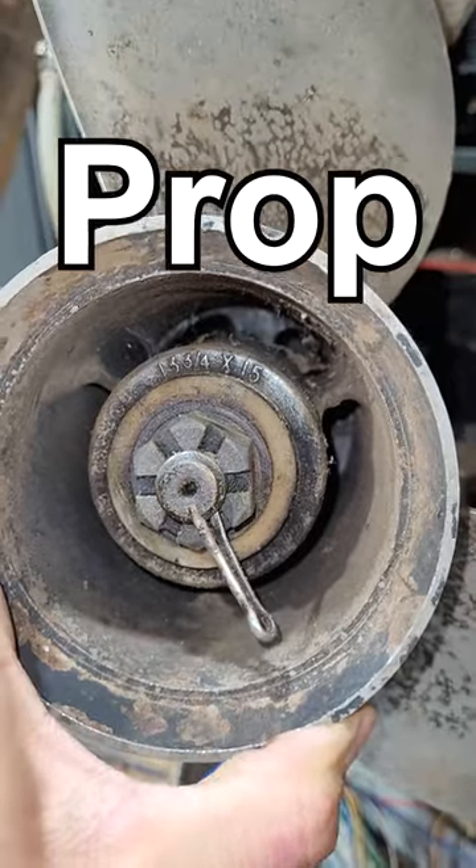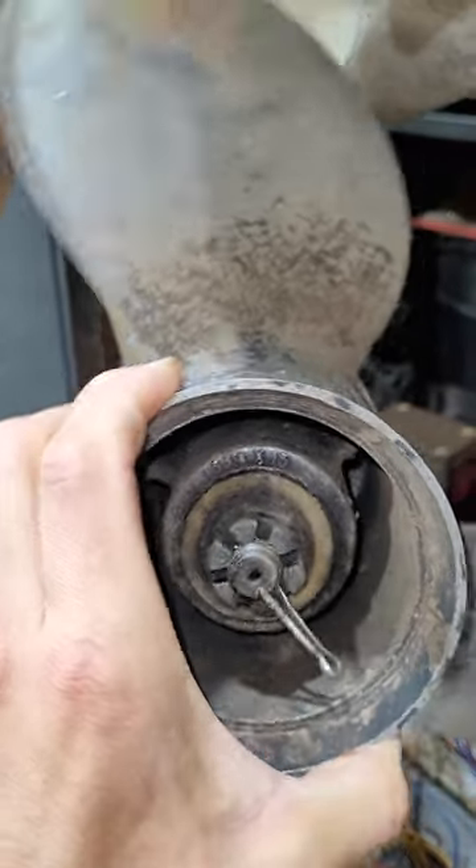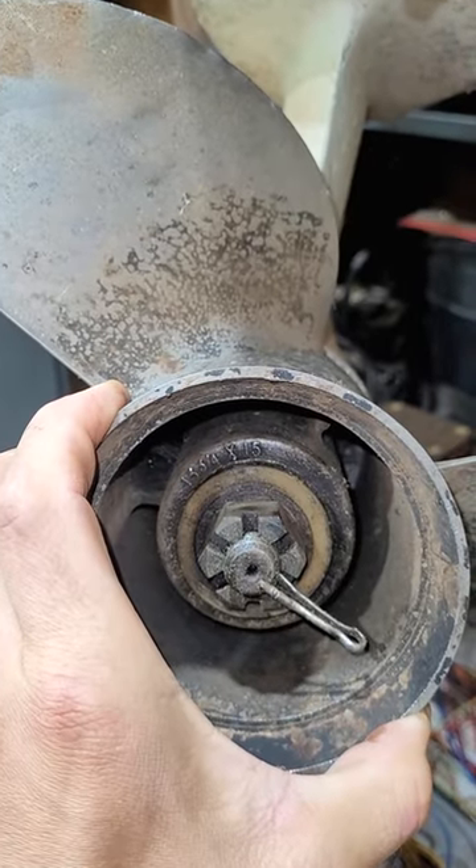This 15 pitch prop is like a tugboat prop — this thing doesn't go fast at all, but it has a ton of torque. It's all about achieving balance: how much torque do you want versus how fast do you want to go wide open?